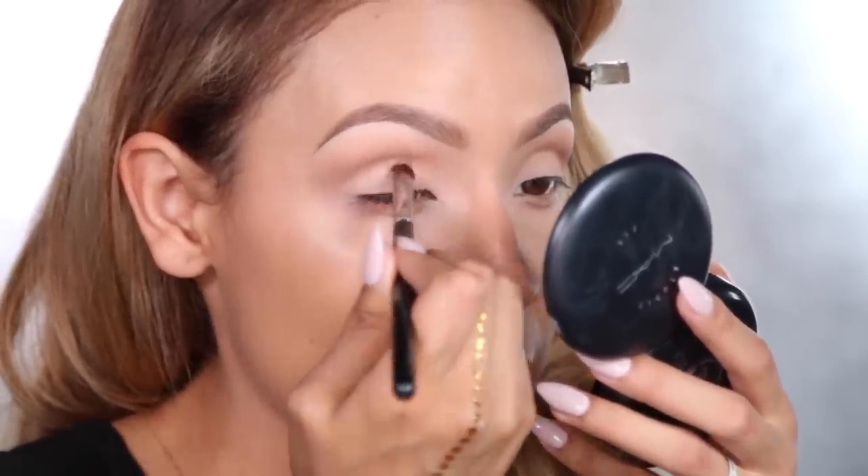I'm going to dampen my brush with MAC Fix Plus, take a Sigma Firm Shader Brush, spray it a little bit, and dip that into this shimmer color. When you apply shimmer shadows wet, it actually intensifies the color a lot more — and that's something I pretty much always do with shimmery eyeshadows. It's such a pretty soft lid color.